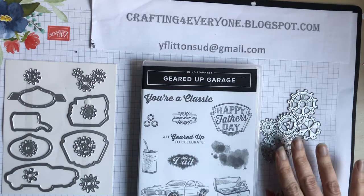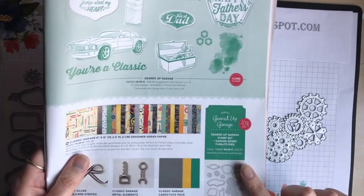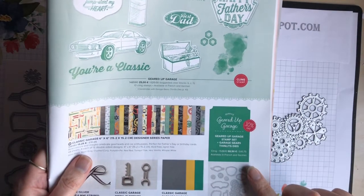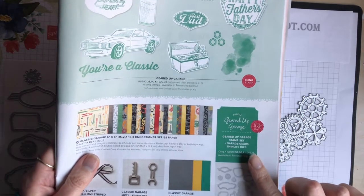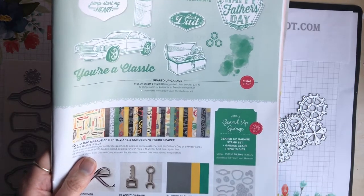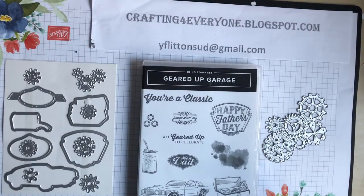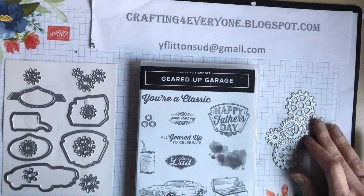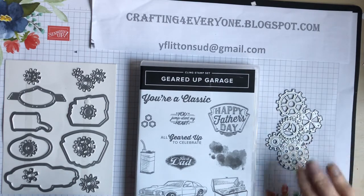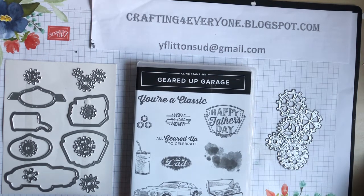If you want to buy the stamp and die set, there is a special offer which gives you 10% off — you get the stamp set and the gear dies for £45.75. Thank you very much for watching. I hope you enjoyed this, and I'll be doing some more shares of different suites from the catalogue coming soon. Thank you very much, bye!